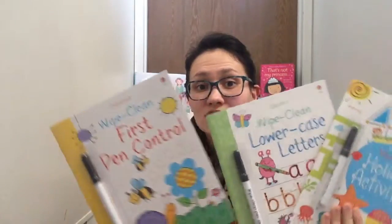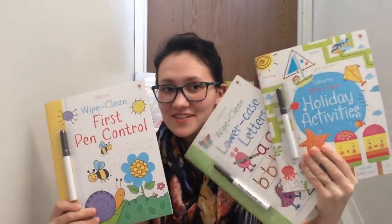Hello and welcome to Veronica's bookstore. I want to show you some activity books, some wipe-clean weekly books.